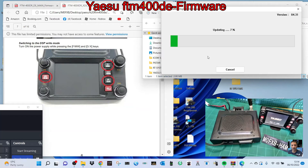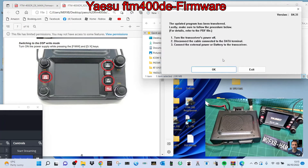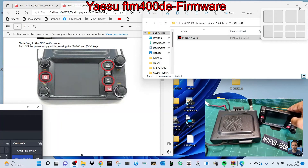It doesn't look like it's going to take too long. Although this FTM-400 DR is quite an old radio, it's actually brand new to me because no one's ever used it. Now I should be able to run PDN mode because it wouldn't even go into PDN mode before. We're getting near the end — it made a beep — firmware update complete. Click OK, turn the transceiver off, disconnect the data cable, reconnect the external power supply. Click OK.